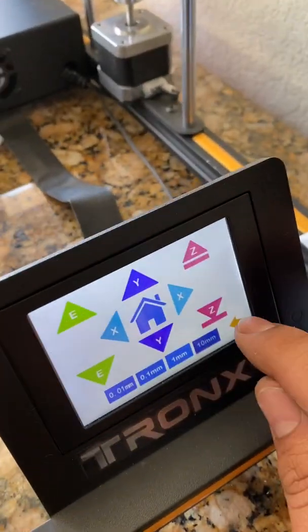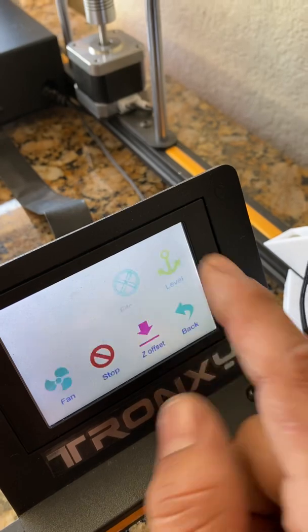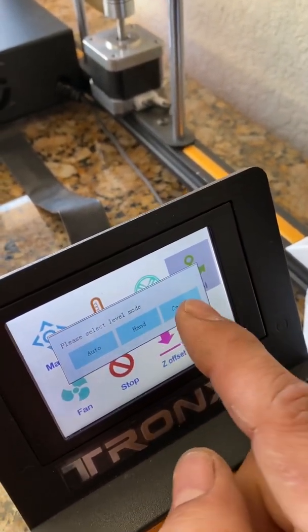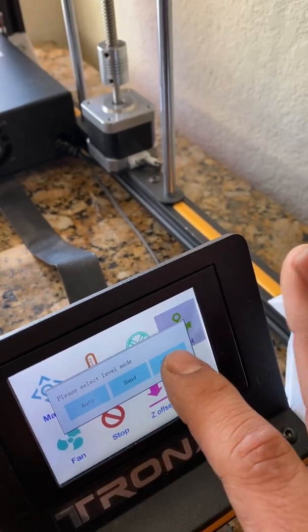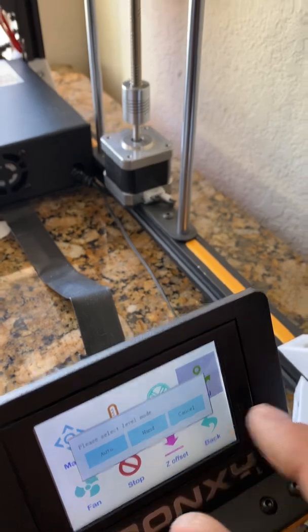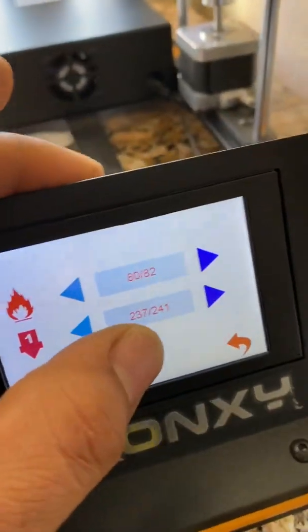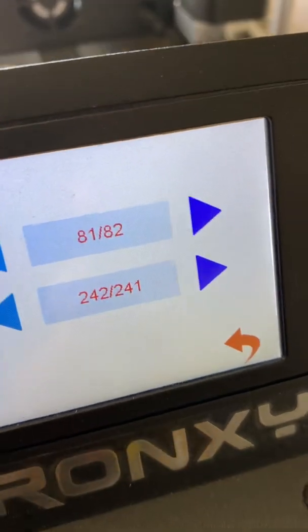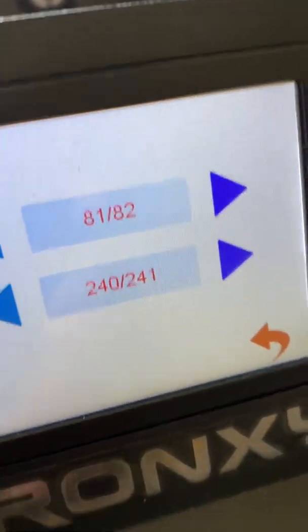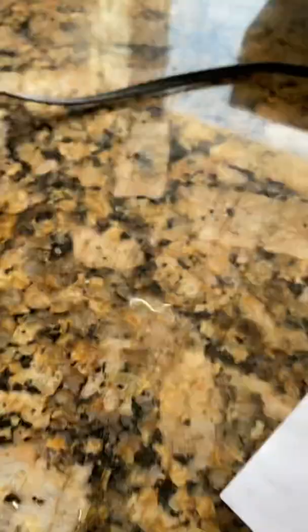I don't use the auto leveling feature, but from here that's when you go and double check that you're preheated still. Then you level by auto or you can go by hand again. Every time that you enter and exit the leveling menu, your preheat settings are reset. The nozzle temperature doesn't necessarily need to be this high — you can have it down to about 180 to prevent oozing, so the nozzle won't smear the filament and affect the leveling process.